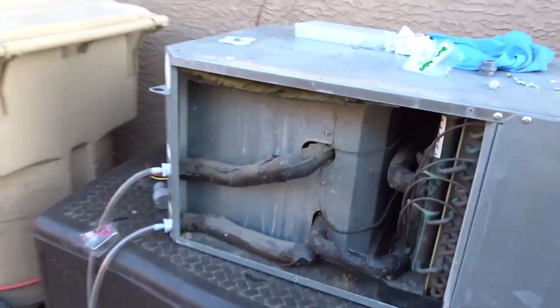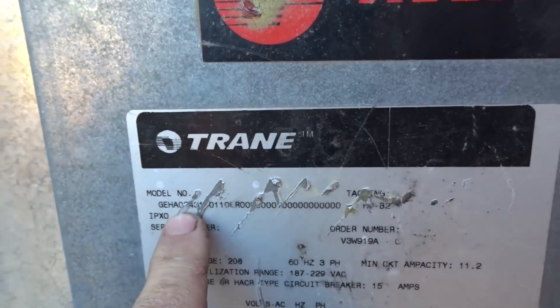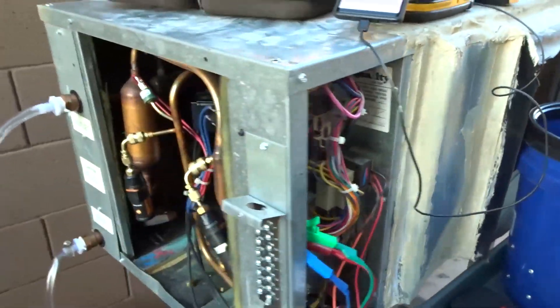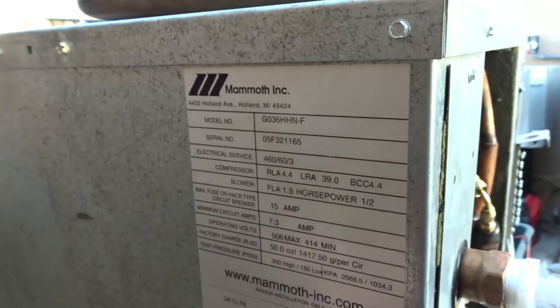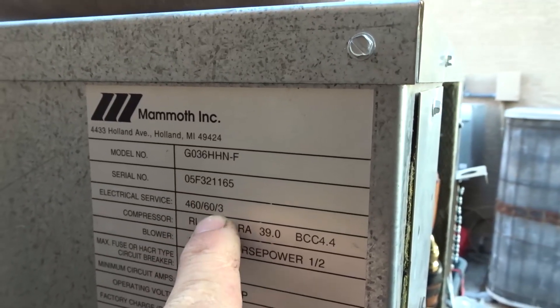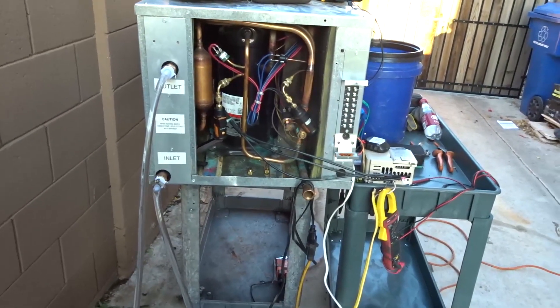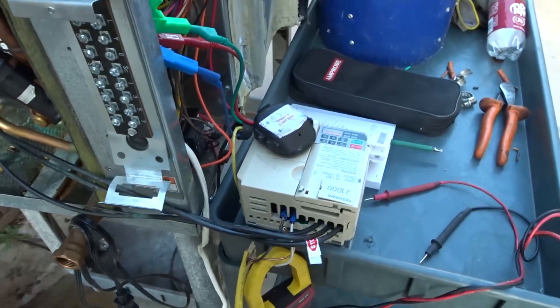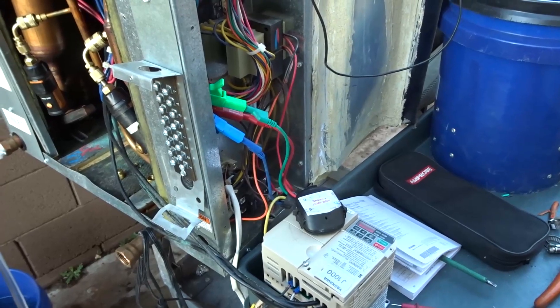Just to show you the size and voltage of it - it is a two-ton GEHA 024, kind of ripped up, 208 three-phase. The unit we just changed out the other day is an old Mammoth, and this old Mammoth is a three-ton, however it is 460 volt three-phase. I don't have 460 volts at my house, but nothing can stop me from hooking up 230 volts from a three-phase VFD, feeding single phase 230 volts into it. The question is: will the compressor run? Let's find out.